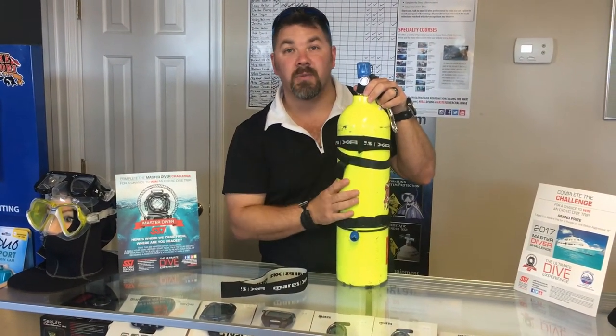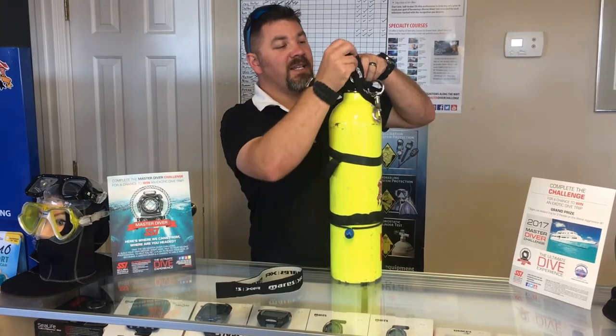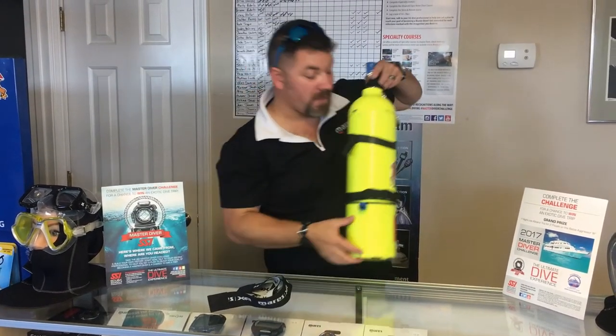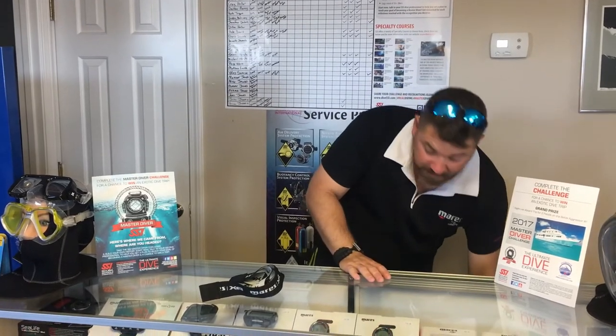It's also going to help identify your bottles from anybody else's. That's the elastic hose strap retainer from the Mares XR line. If you've got any questions on these products, put it down in the comment section below. Make sure you follow us on Instagram and Twitter, like us on Facebook, pin us on Pinterest, subscribe here on YouTube, and as always guys, we appreciate your business.